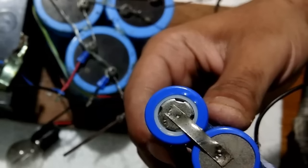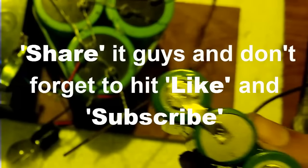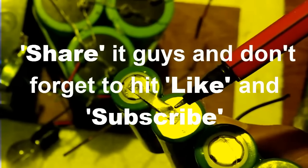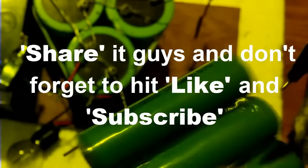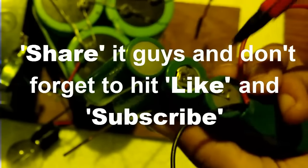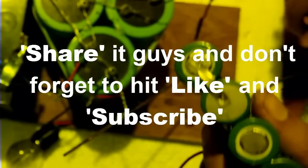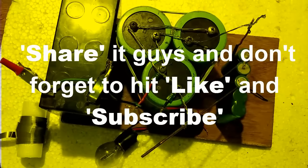This one is much more neat than the previous one. You can see it is really neat. This triple link is better than the previous point. I hope you like my video — please don't forget to hit like and subscribe. Thank you so much for watching.